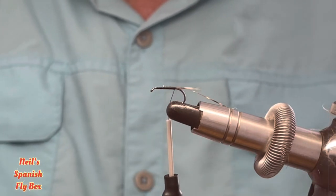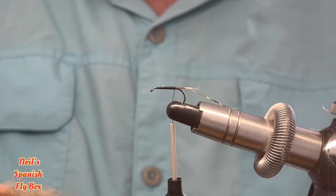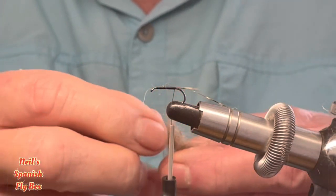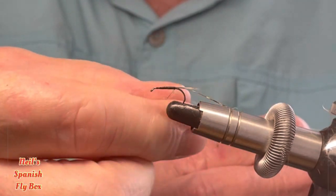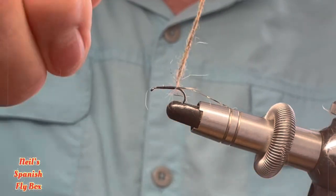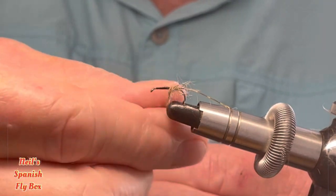The term hare's ear I think has become quite generic in its meaning. I'm going to be using a mix, and this mix is of hare's ear — it is of squirrel and rabbit — and it creates quite a nice bushy mix. It has some guard hairs in it also, which are going to come in handy. I'll wind this on and put a little bit more on there just to make it a little bit thicker.